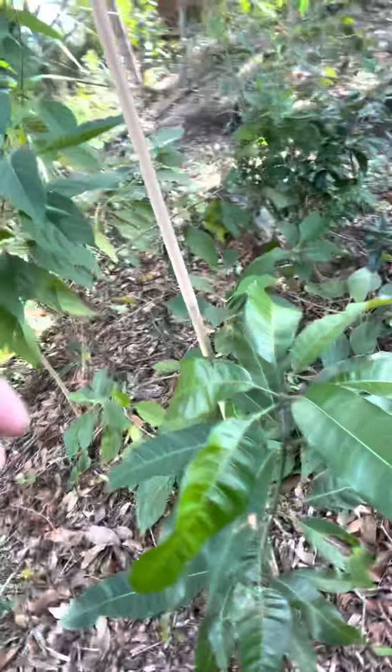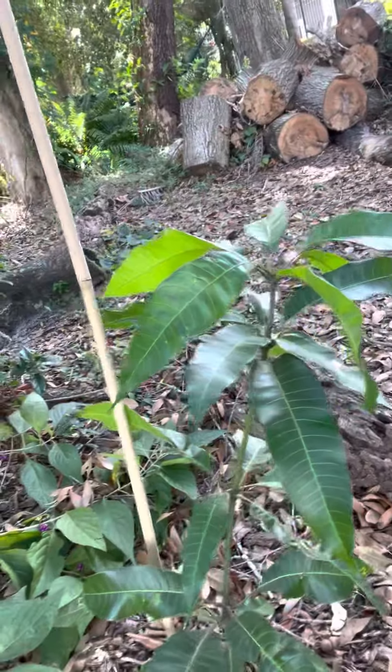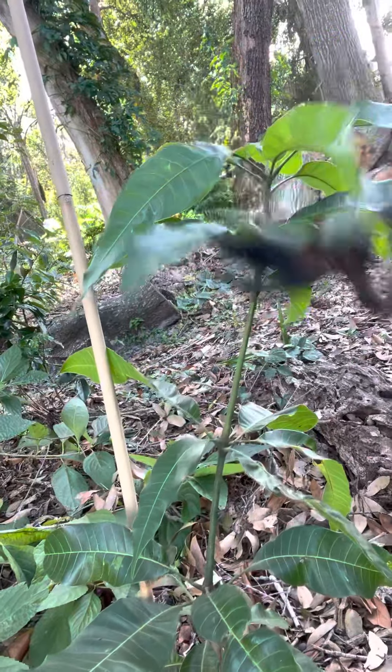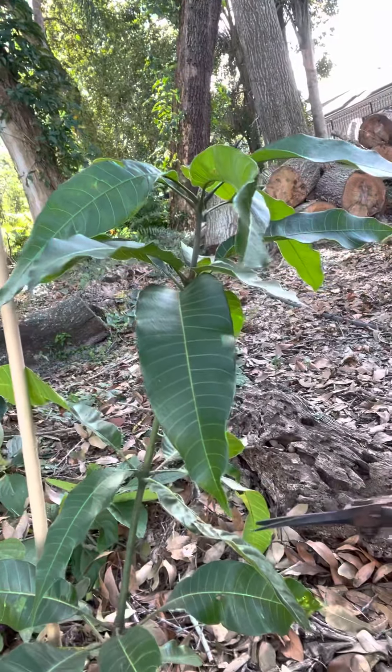I don't want to wait 10 years to find out I don't like this fruit. So what we're going to do is prune this tree, which is what we normally do anyway, because I don't love the shape of this tree. It's growing as one single stalk, so we're going to cut it where we kind of want our branches to start branching out.